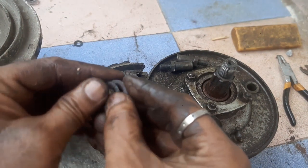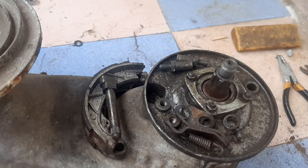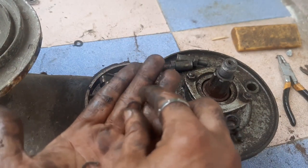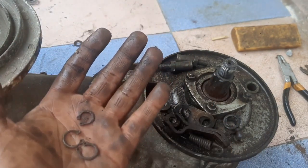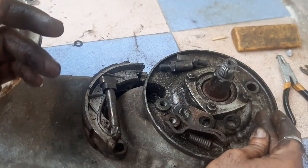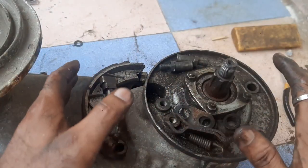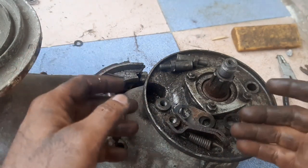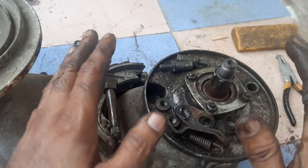These are also like spacers provided for the operating lever at that point. And these are the circlips — these are the two big circlips and one small circlip. So this unit contains all these parts. We will remove some more parts in the next video. I hope this video is useful — let us meet again.